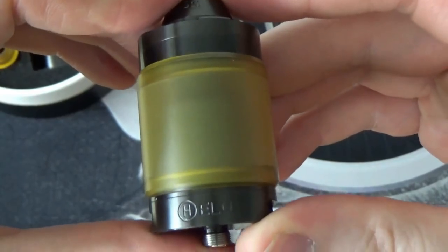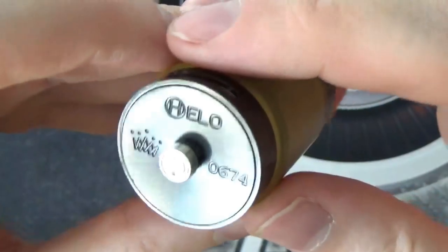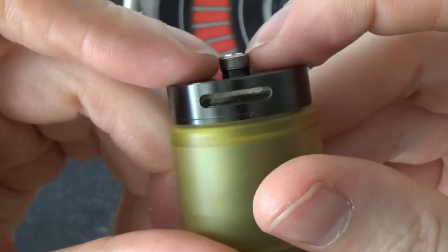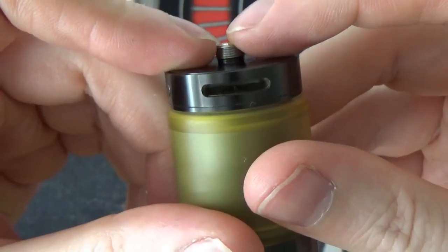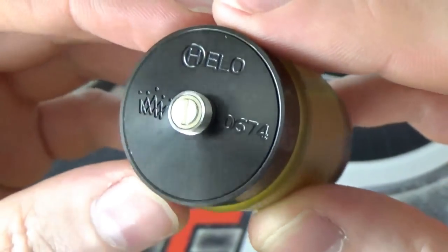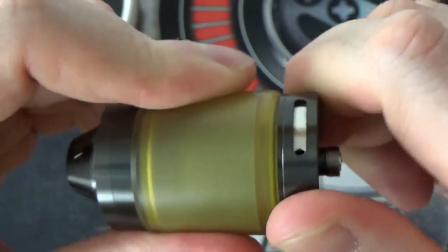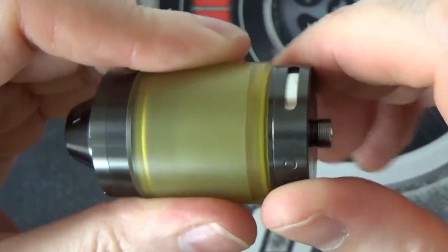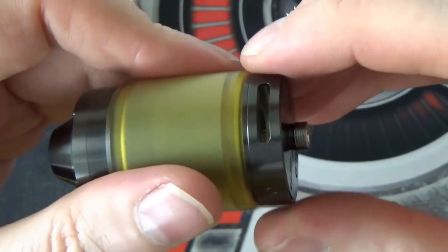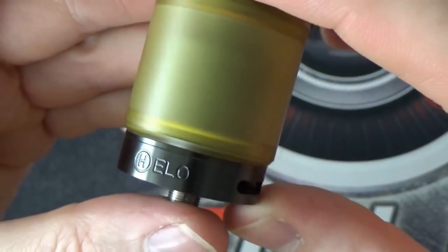Have a look at this bad boy — it is gorgeous. It is so heavy. On the bottom you do have your 510 pin; it is quite flush. They do have extended 510 pins and I do have one on its way to me at present. On the bottom you've got Helo engraved, the Asylum Mods logo, and your serial number. Your AFC ring on the bottom does stop fully open and fully closed. It's nice — not too loose, but not too difficult to open and close either. On the bottom you've got Helo engraved on both sides.